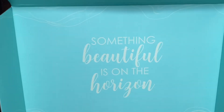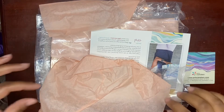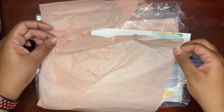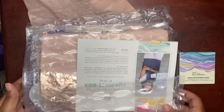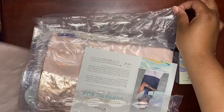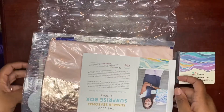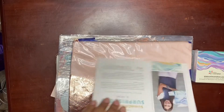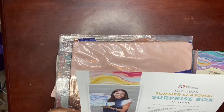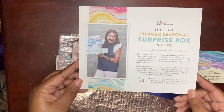Alright, let's get to the goodies. So first off it looks like it's wrapped in this coral or peach tissue paper and some bubble wrap. And then here is a beautiful card explaining what's in the box.